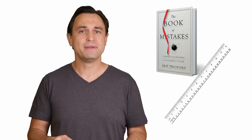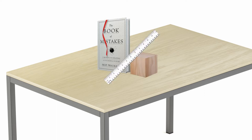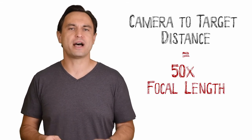All you need is something rigid that will stand up vertically like a box or a book, a ruler, and something to prop the ruler up. Start by setting up your target on a flat surface like a table. Next, get your ruler and prop it up at approximately 45 degrees, aligning a particular value with the front of your target. Then set your camera up on a tripod level with your target at a distance roughly 50 times your focal length.